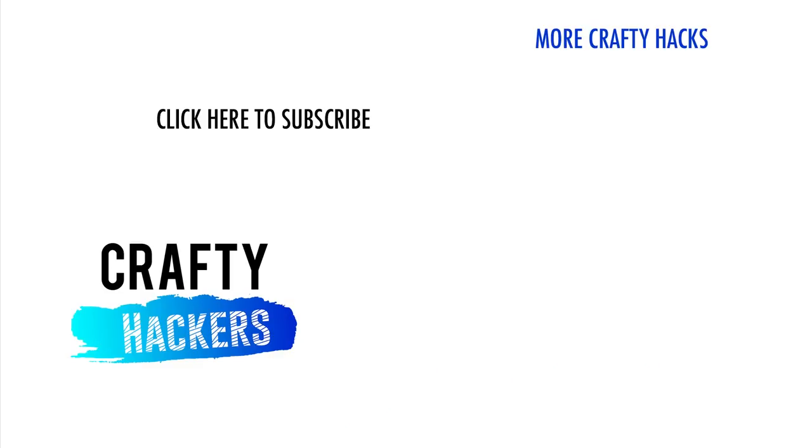Thanks for watching how we turned regular objects into toys. If you enjoyed this video, be sure to subscribe to our channel. Thanks for watching Crafty Hackers — see you next time!